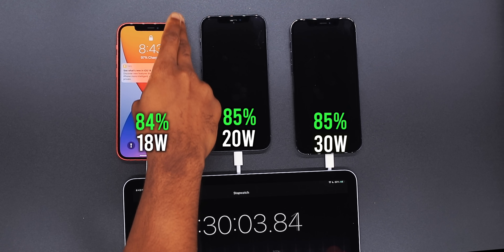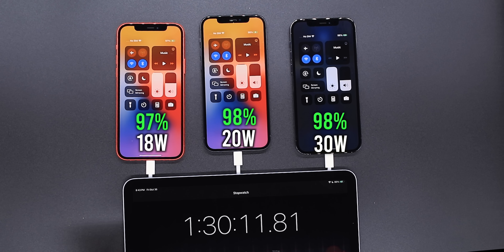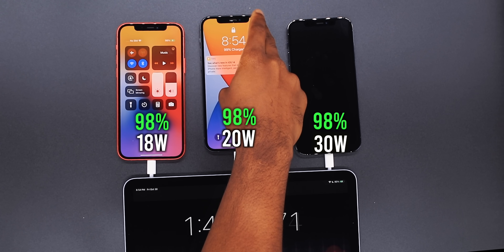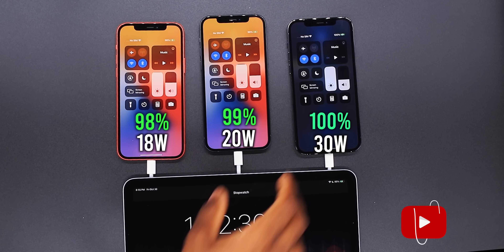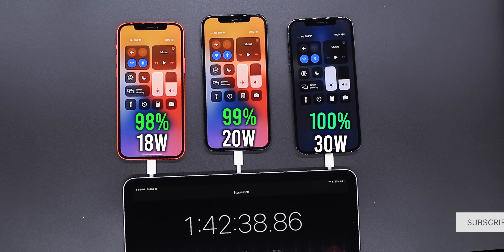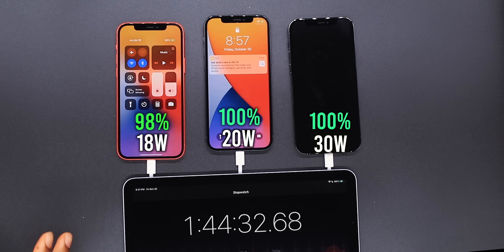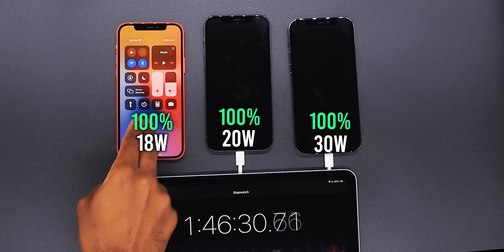One hour and 30 minutes — the 18 watt is at 97 percent, the 20 watt at 98 percent, and the 30 watt at 98 percent. At one hour and 41 minutes: 98 on the 18 watt, 99 on the 20 watt, and 99 on the 30 watt. At one hour and 42 minutes, the 30 watt finished at 100 percent first. At one hour and 44 minutes the 20 watt completed. Then at one hour and 46 minutes the 18 watt completed. The 18 watt is the slowest here but it's still fast — not by much.